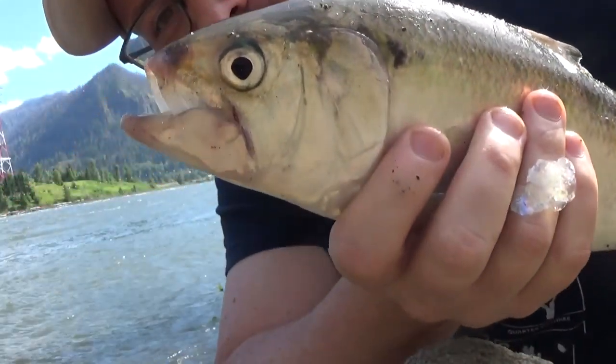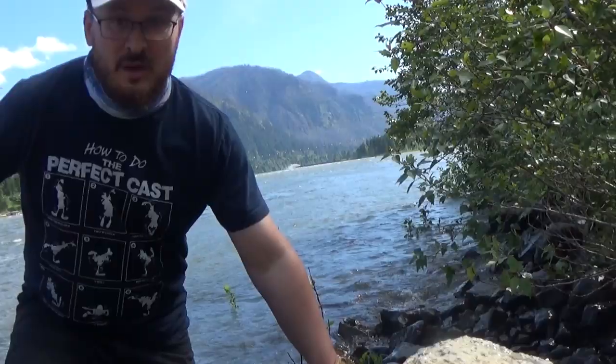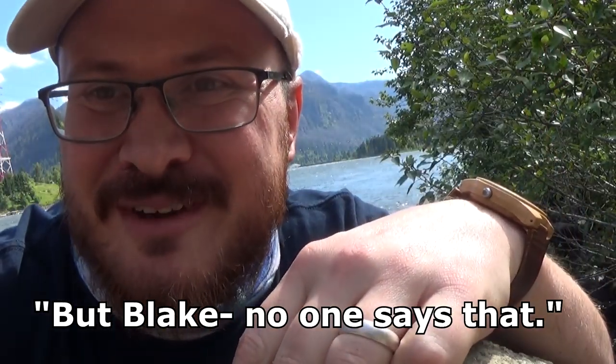There we go — first of the day. Pretty small one; that's probably about average for a male. The males run a little smaller than the females. It just flopped right out of my hands back into the water — that was about my 10th cast. Water is very murky and very high today, so I imagine the fishing won't be great, but that was my 10th cast so I don't think it's going to be terrible either.